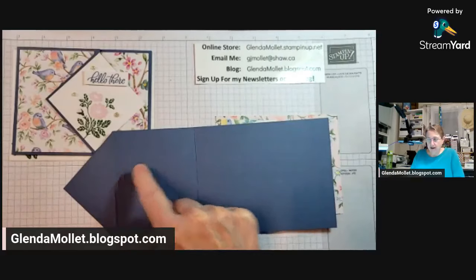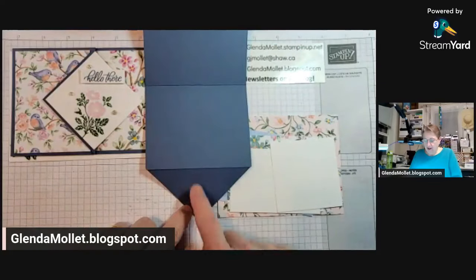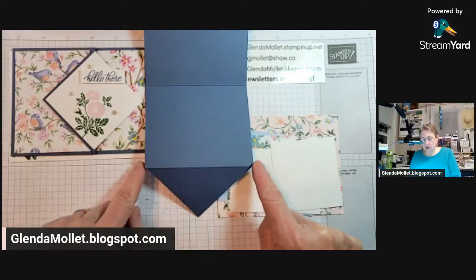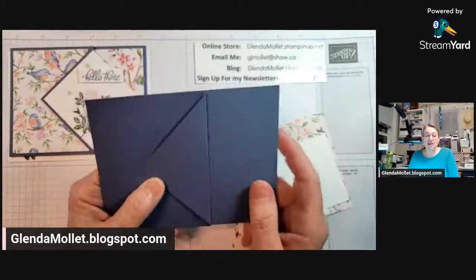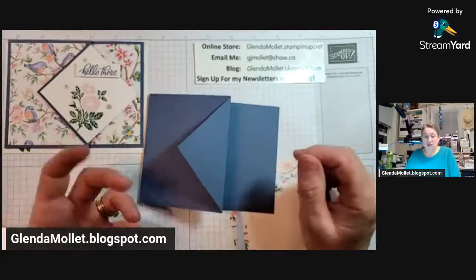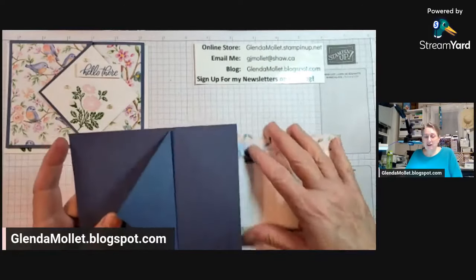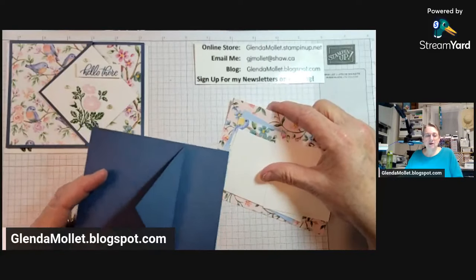You score the card base at two and an eighth and five and a half. Then you turn it and mark the center — that's the one-eighth inch mark in the middle of the four and a quarter — and you cut from that mark to the score line on each side to make that diamond. That is it, that's the extent of the fun fold. Could it be any easier? Don't forget: if you like the video, hit those emojis. Carmen, are you ready to time me?